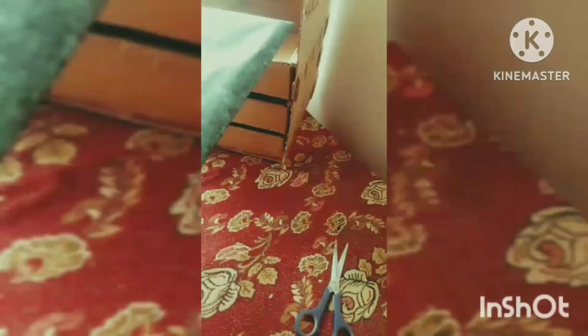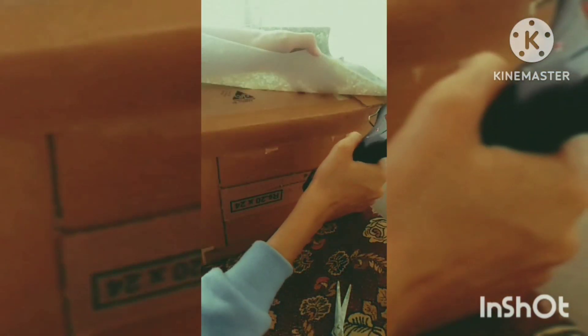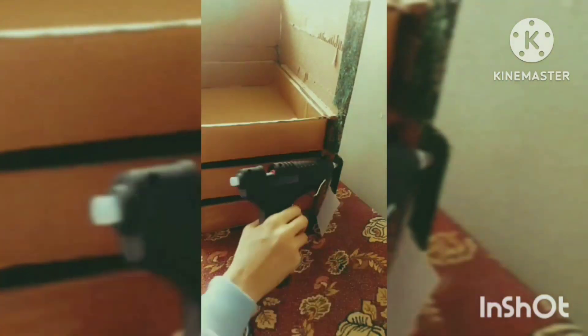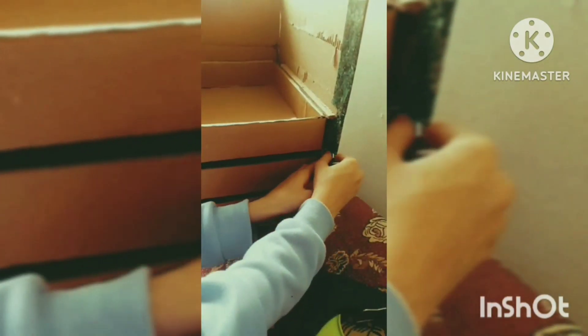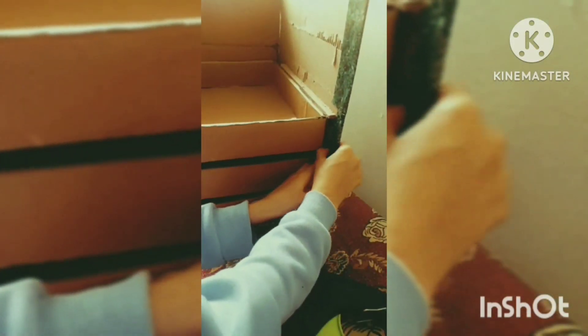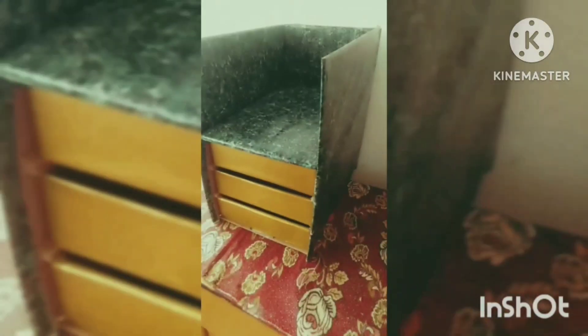Now I am covering my lid with a beautiful paper — I have a marble color paper. I am putting it on the outer side and the inner side of the body. Paste it so that it doesn't get any lumps or drops, because the edges are very important and the finishing look won't be good otherwise. I have now pasted this lid.